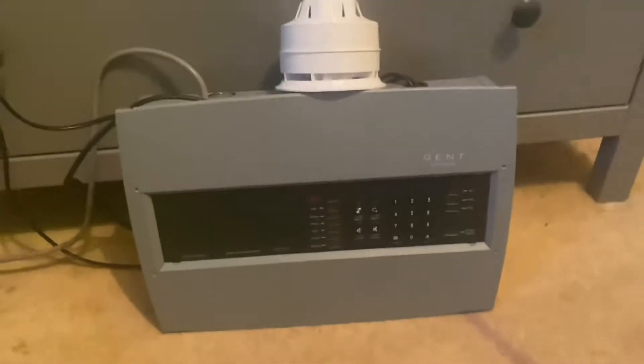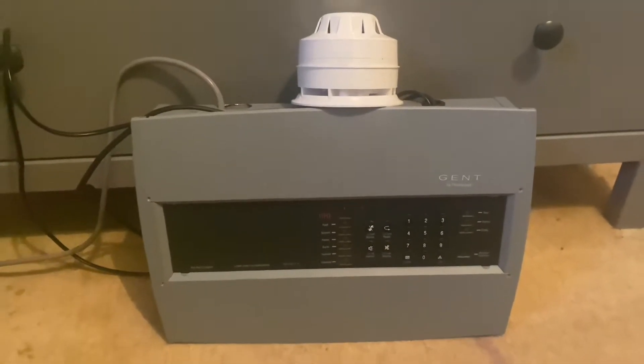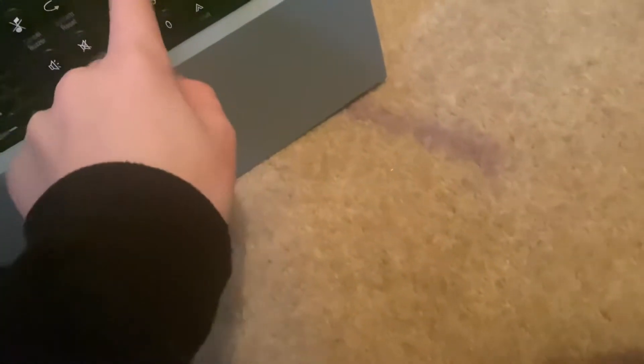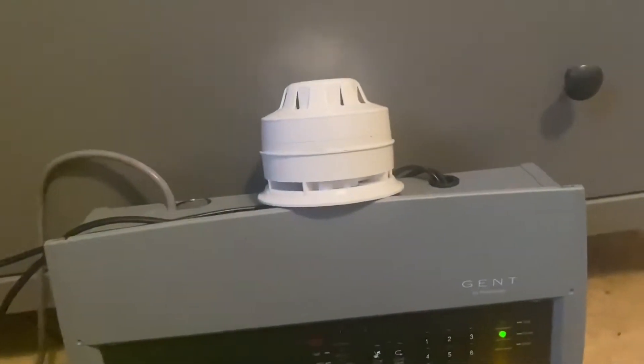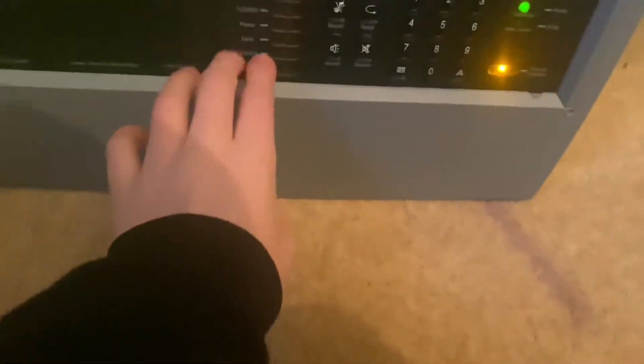Hey guys, welcome back to another video, it's me Obi Fire, and this will be weekly — hopefully weekly. It's been a week since we did system test one. There's the panel, we've got access, so just going to be very quick and easy system test. Waiting for the power fault, because yeah, like last system test — nostalgic from the last system test.